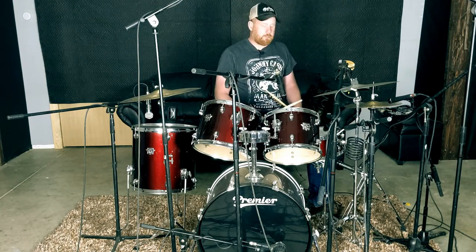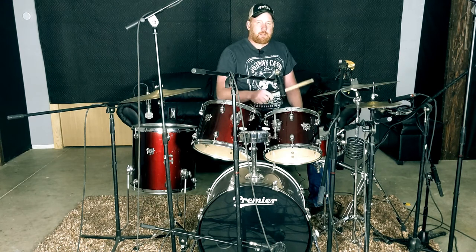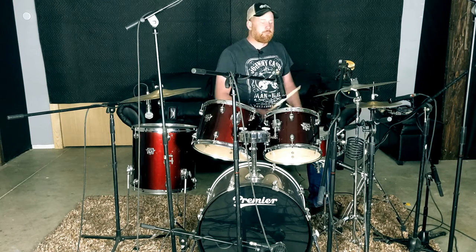Next we'll move on to the snare. The snare has a top mic, SM57, and a bottom mic, SM57. Now next we'll move to the hi-hat, also an SM57.